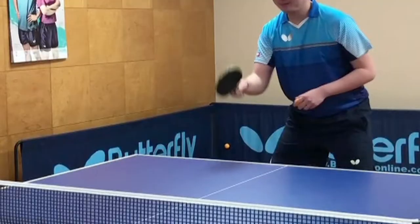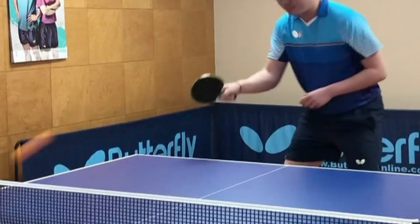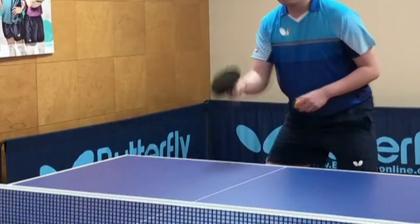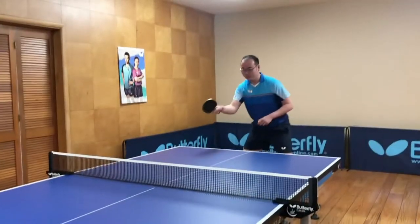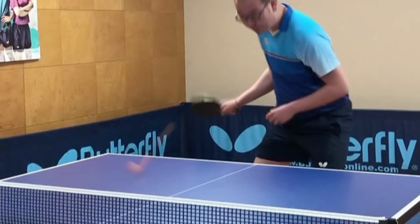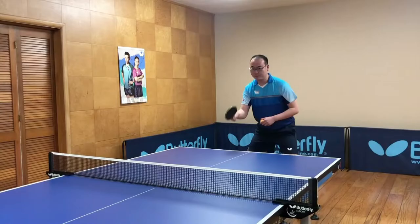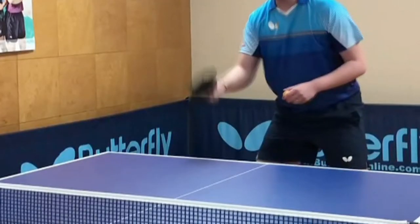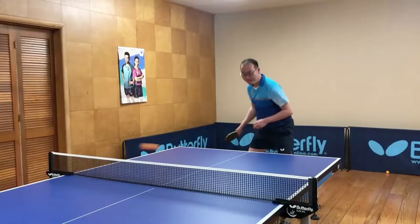Find a good paddle angle. If the opponent's ball has a lot of spin, decrease the angle between the paddle and the table with pressure from the down stroke. If the incoming ball is not super spinny, the paddle angle can be less closed and you can impart a little more of a pinch in your return. Alternatively, you can counter loop the ball or create a faster return.